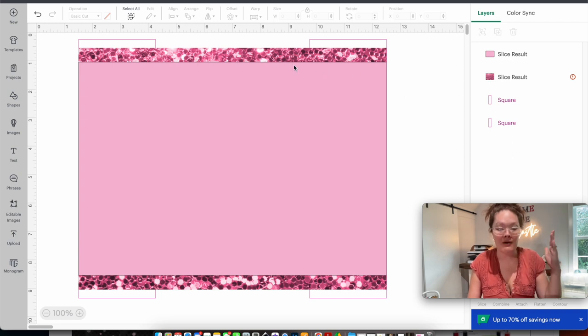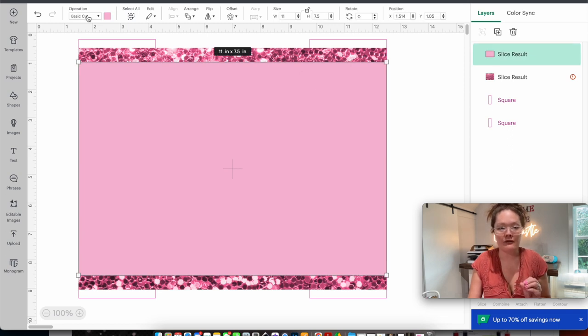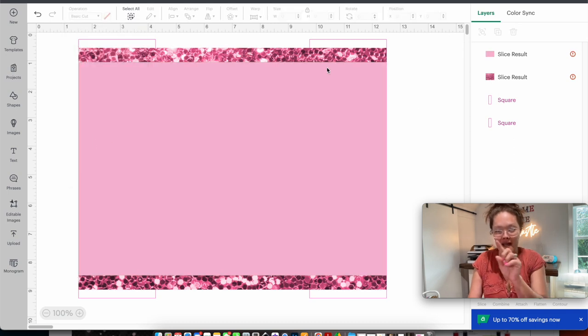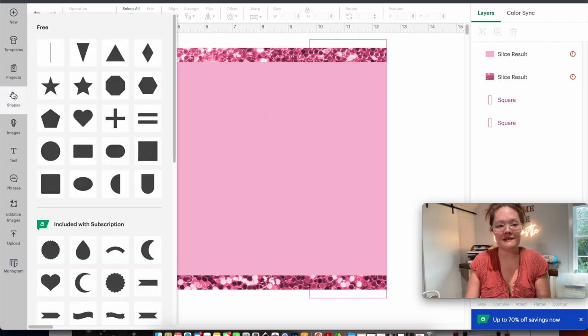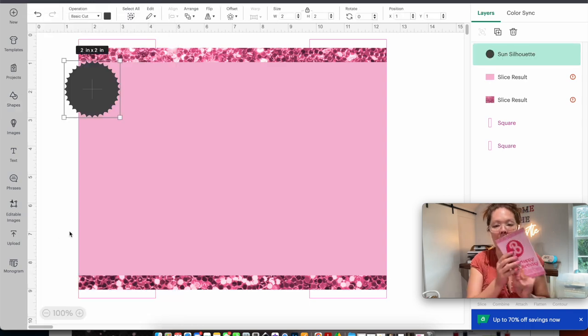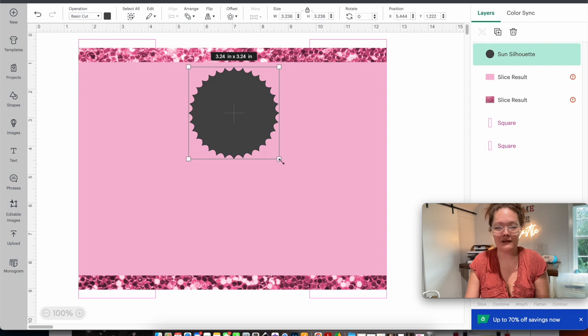Now I'll work on the center portion. I'm going to shapes and inserting this sun silhouette — it looks like the Mattel emblem — making it larger and centering it. I want my pink to be a darker pink, so going back to the hex codes, I select that pink, copy it, go back into Cricut Design Space, click the color box, go to advanced, select the hashtag field, and paste. There is our pink medallion. I'll change the operation to print-then-cut.